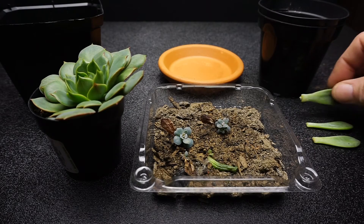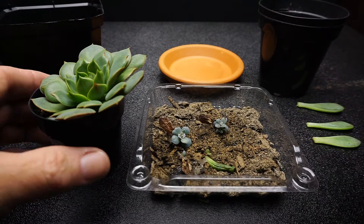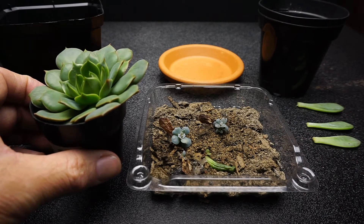Hey everyone, I'm Jack. I've got three sizes of Echeveria here that need to be transplanted. I've got all my things gathered, so let's do this.